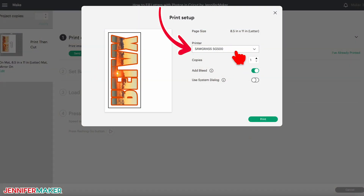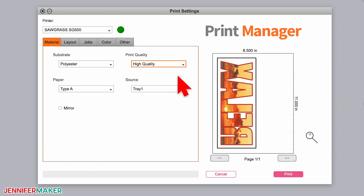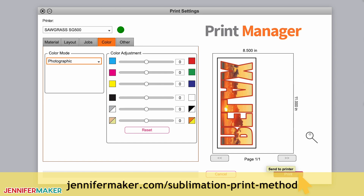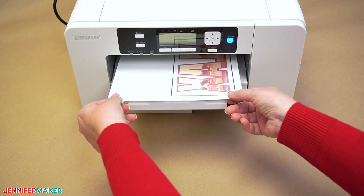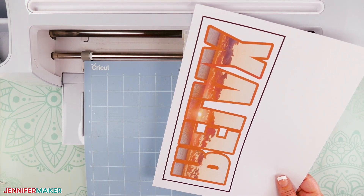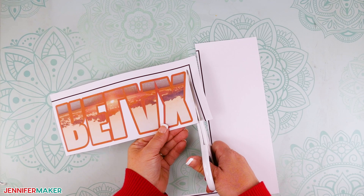Make sure your sublimation printer is listed, and then — this is very important — turn off Add Bleed and turn on Use System Dialog before you click Print. Print your design with the best paper and highest quality print settings with Mirror Off, since Cricut is already mirroring your image. If you don't know how to print from your sublimation printer, please go to jennifermaker.com/sublimation-print-method. Then let your print dry for a minute. For a normal Print Then Cut project we'd put the printed image on a machine mat and cut it, but since we're sublimating the design, just trim the black registration marks away.